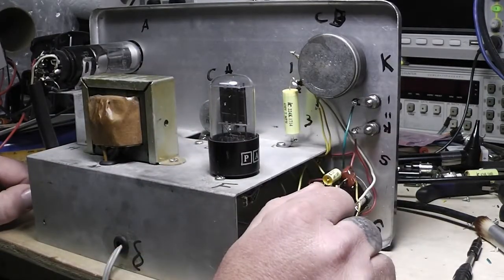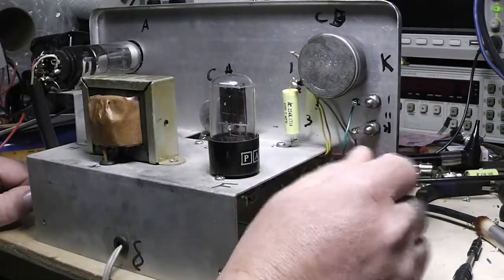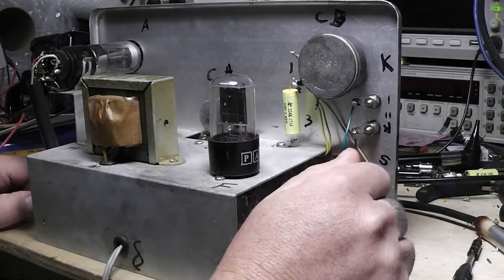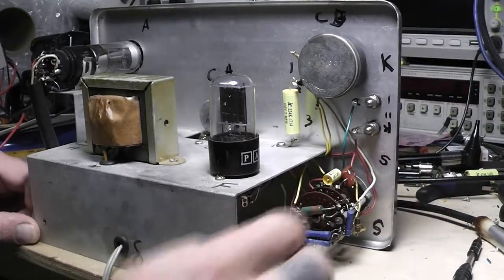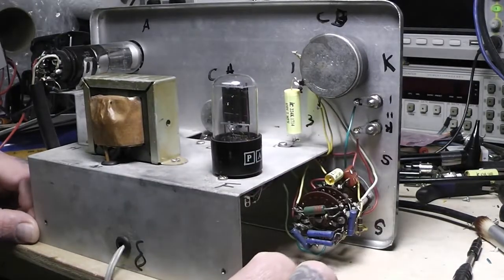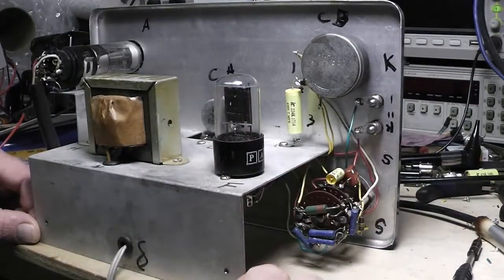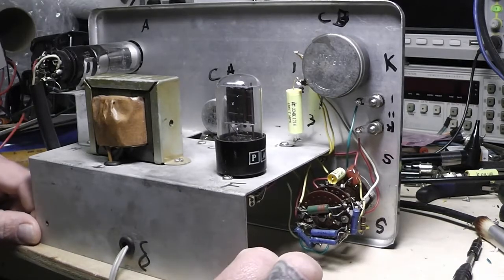If you go to Mr. Carlson's Lab — you're probably familiar with it, if not it's a good channel to go to, that's like the guru — he's got a video on that. He shows you how to find it: you can take an oscilloscope and find which side has the foil on it. Anyway, after touching on that I'll get back to it here.